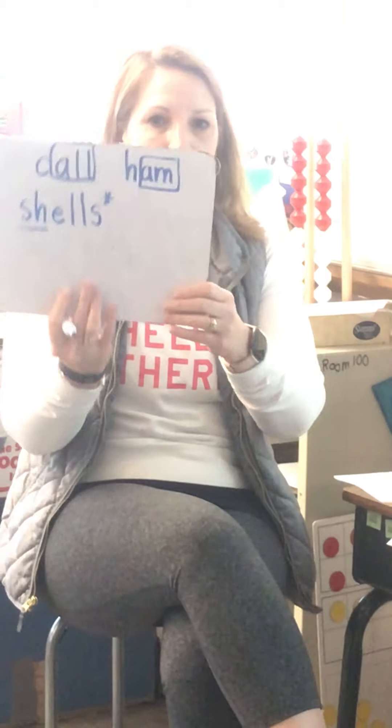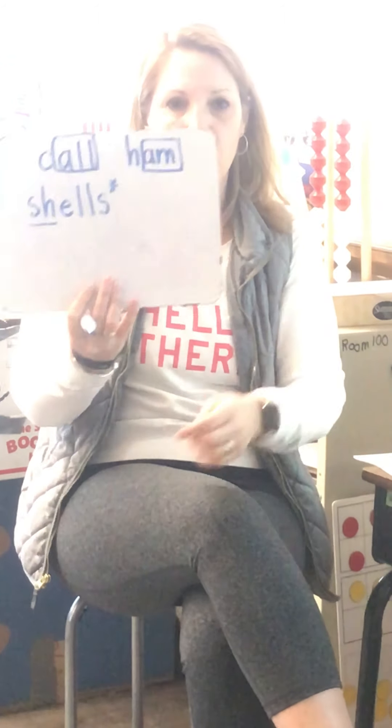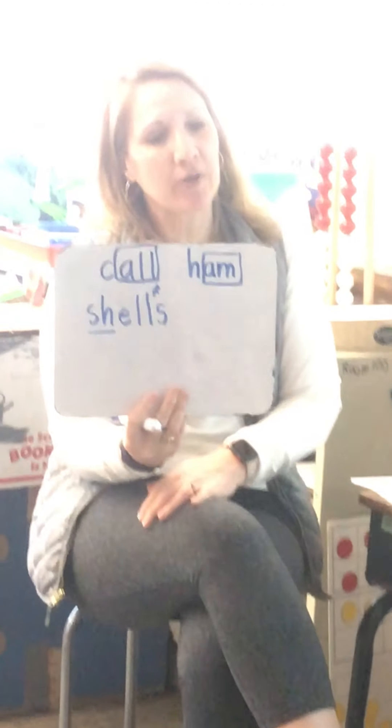Now listen carefully, there might be some other things to mark in this word. Shells. Sh-E-L-L-S. Now, think about what that's going to look like in your mind. I found some things to mark. Shells - do you remember? We have that extra letter and we have our bonus L. Look, Mrs. Blackmore marked that wrong - the L is marked for the bonus letter. All right, see? I'm a little rusty too. You're going to be rusty too doing this.